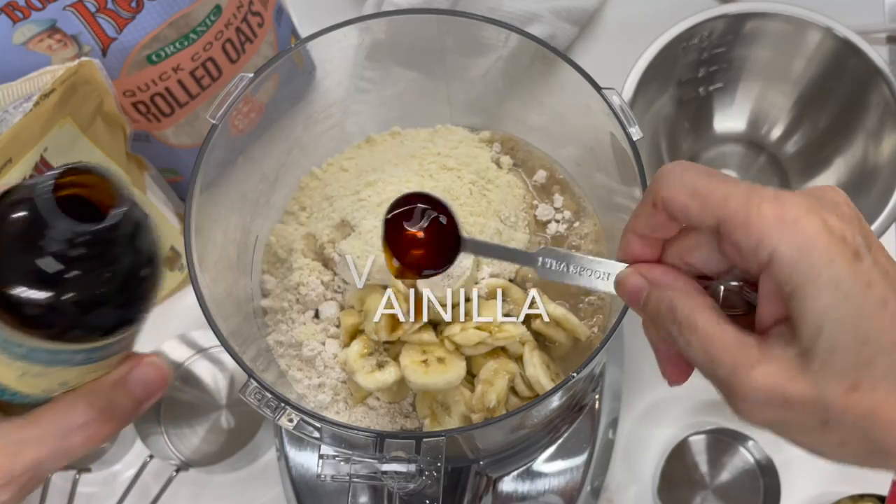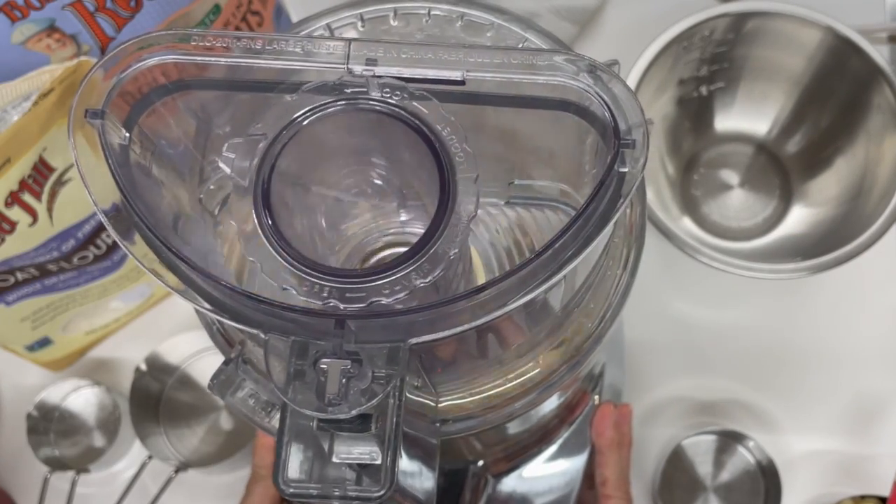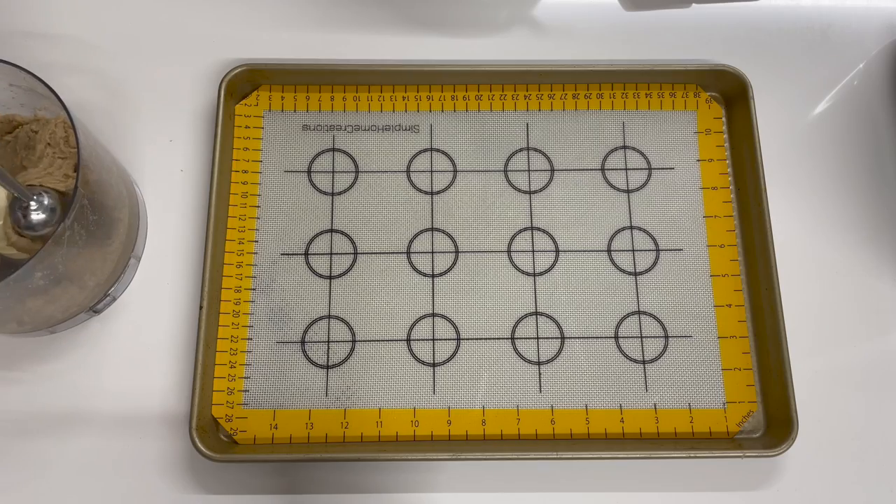It is very important that your coconut oil smells like coconut. Otherwise, it's oxidized. Processed in about 15 to 20 seconds.